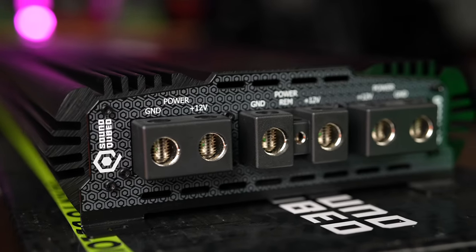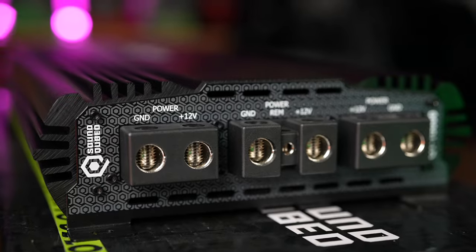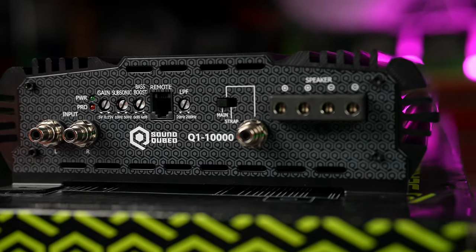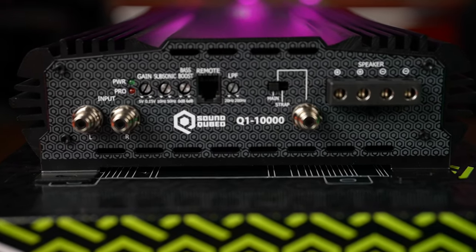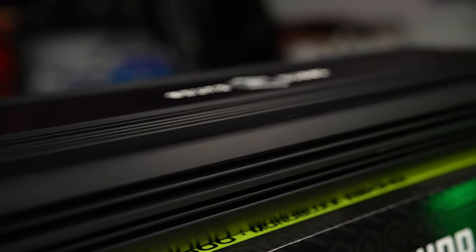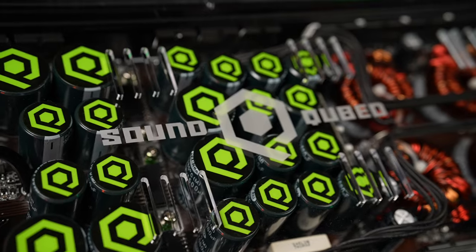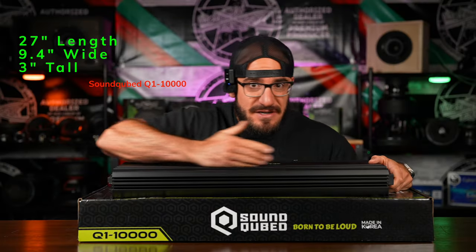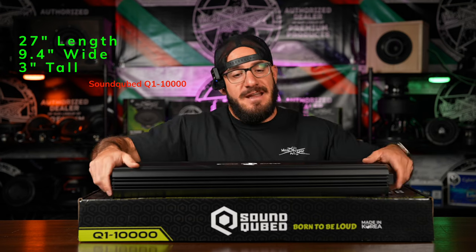We have triple 1/0 power and triple 1/0 ground inputs on one side of the amplifier. On the other side we get Tiffany-style RCA inputs, all of our settings and dials, and yes, you can strap this amplifier with a master and slave switch. The entire casing is anodized aluminum with a recessed plexiglass back plate, recessed about a quarter inch. The amplifier is 27 inches long, 9.4 inches wide, and 3 inches in height.